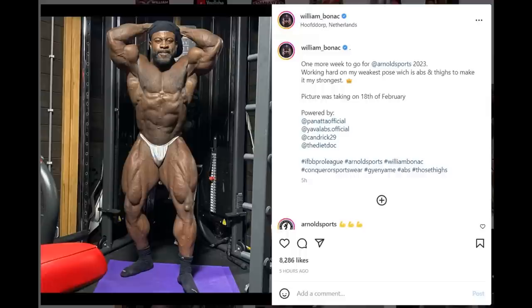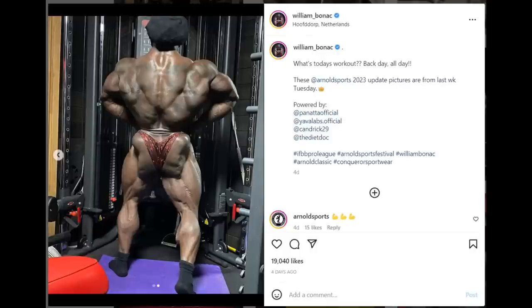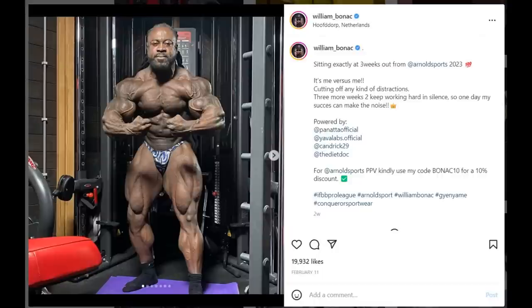The next update is from William Bonac — he's doing the abs and thighs pose. This photo is recent, from about a week ago. He always posts at least week-old photos for some reason. The thing with William Bonac is we always know he's going to look dominant in terms of muscularity — he's one of the bigger guys. He has mass everywhere: arms, back, chest, legs. He's filled out his frame quite a bit. His back from a week ago looked amazing in terms of conditioning — hamstrings, glutes, lower back — he was already in great shape, really big and blown out.